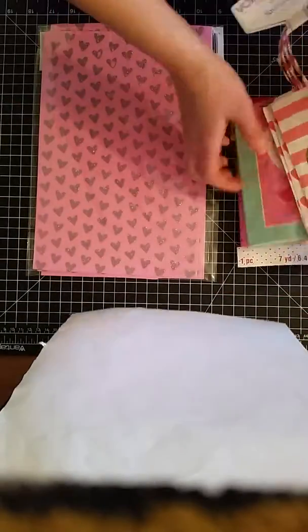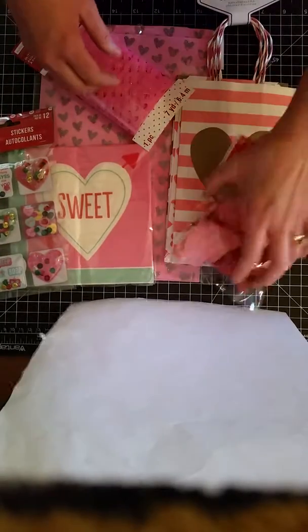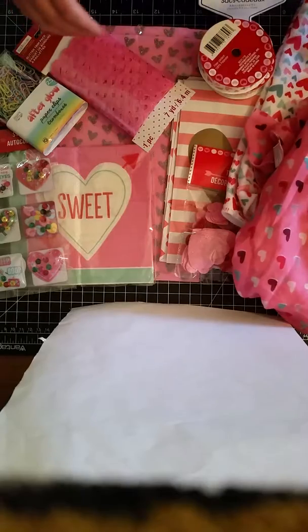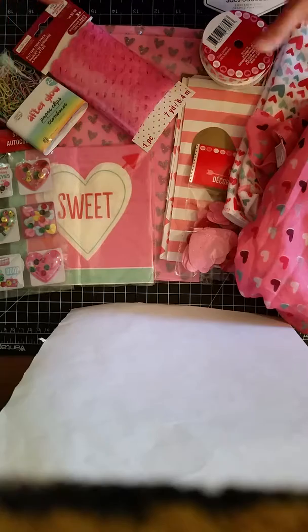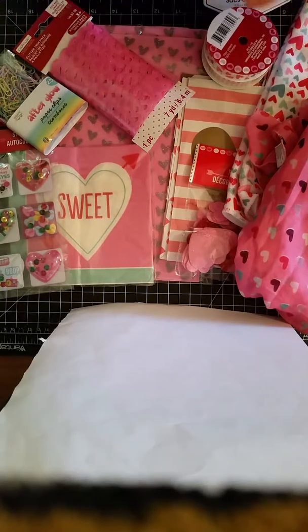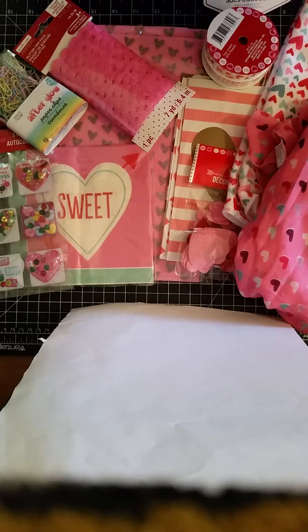That is kind of what I found at our local dollar store the other day, and I'm going to use it to make a Valentine's Day junk journal. I spent $11 on all of this, and with my coffee-dyed paper, probably for under 15 bucks I'm going to get a pretty cute little Valentine's Day journal. I'm hoping to start this soon. I hope you guys have a great day — it's Kara from Transformation Mom for ABCDE, thank you for joining me.